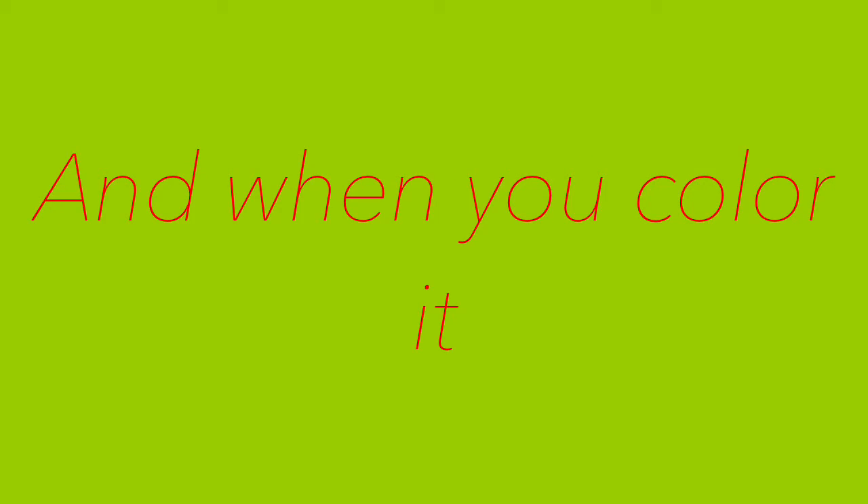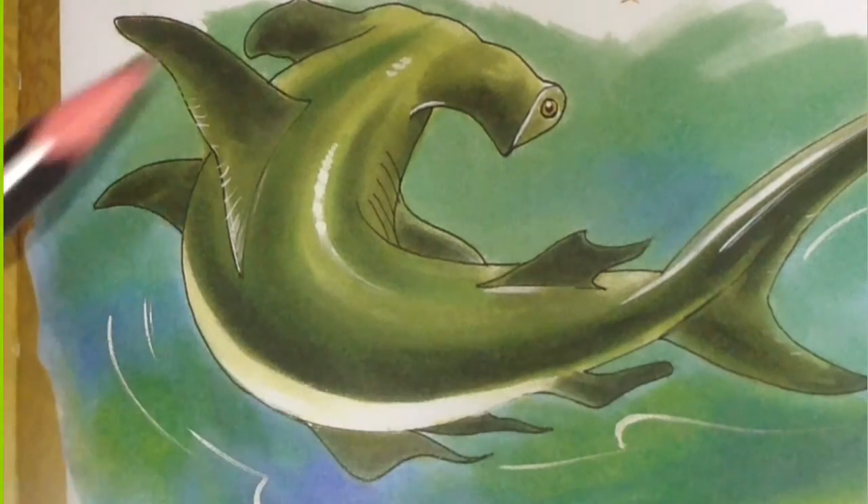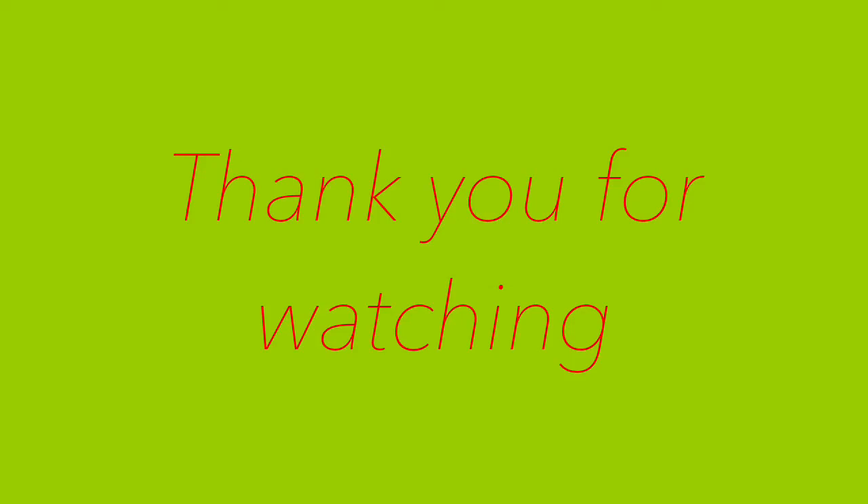And now coloring. Thank you for watching and have a nice day.